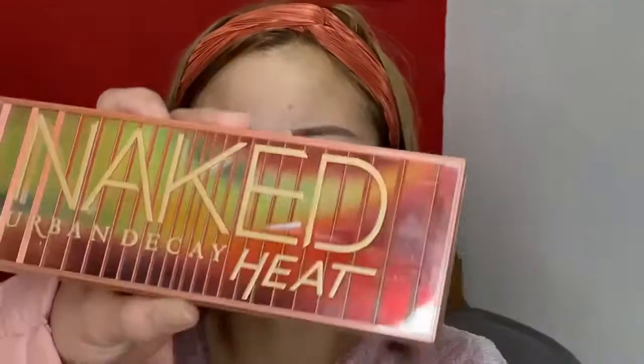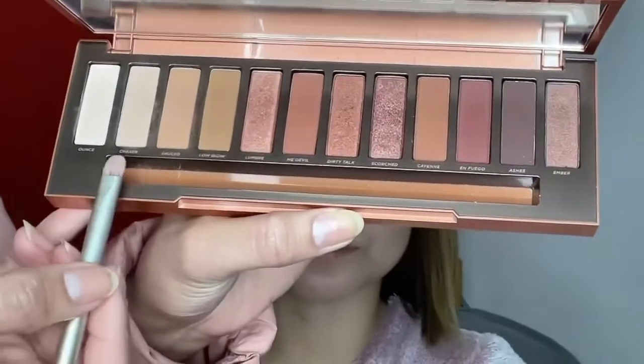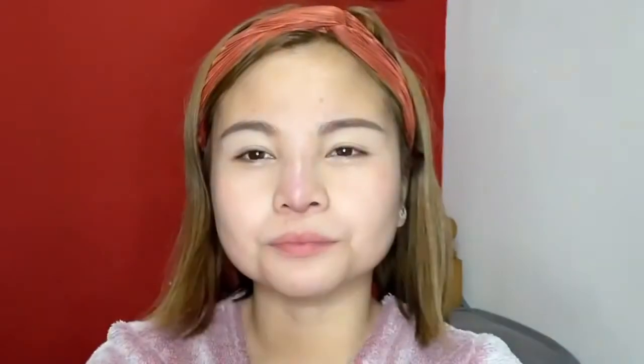For my eyeshadow I'm using the Naked Urban Decay Heat palette. I'm going to be using the Chaser shade as a base, using the Urban Decay brush that comes with it, and applying it all over her lid.